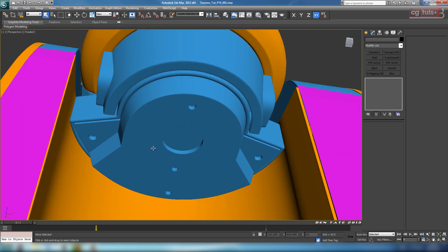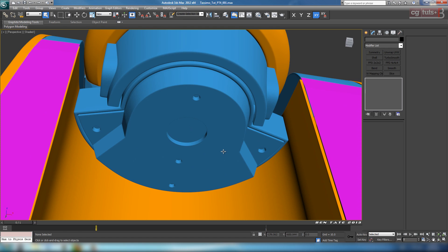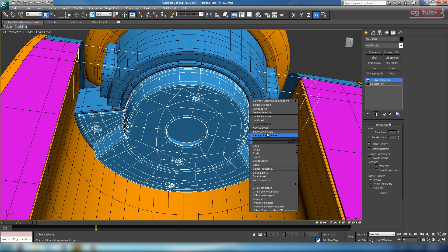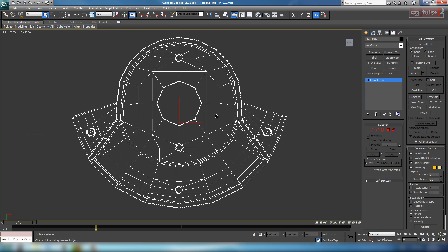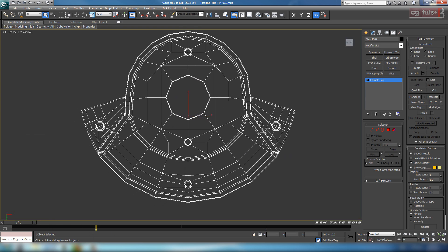It would be good if I remembered to do the LED holes here, which I completely forgot about. So let's grab the middle section again, hide down and select it, delete the TurboSmooth, jump back into the bottom view, and we're just going to cut those LEDs in here. Let's take another look at the reference.